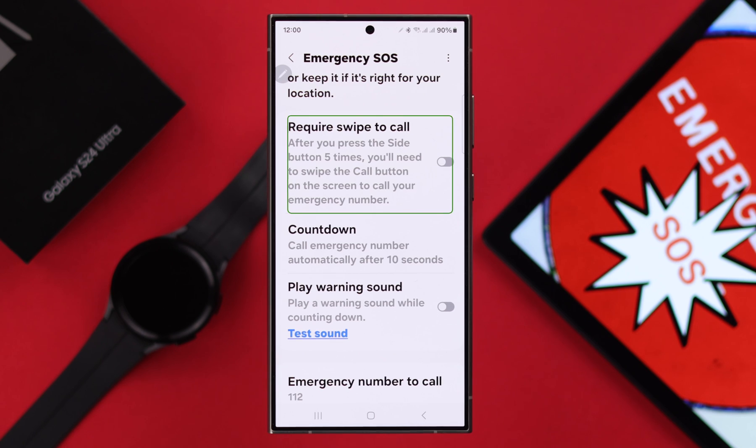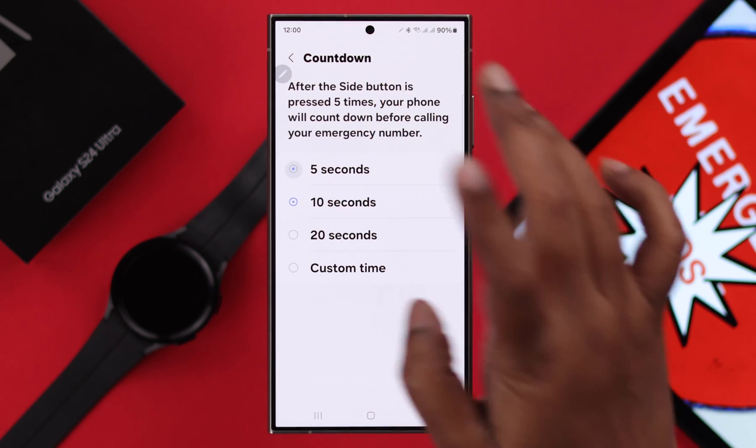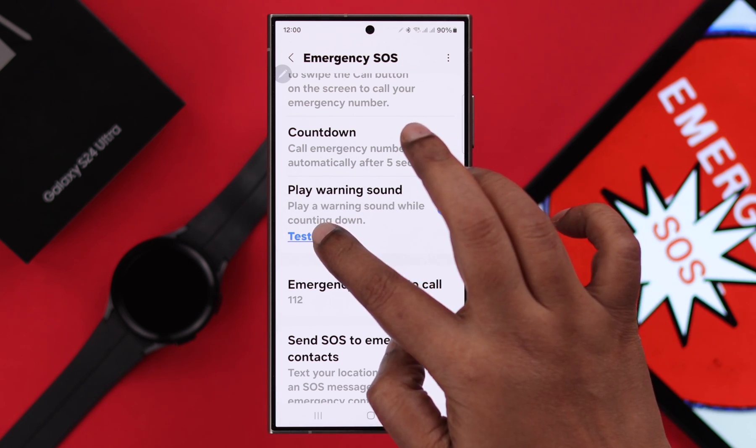If you want to enable swipe to call, just turn it on or off and set a countdown for automatic calling. If you want, you can also play a warning sound, and you can test the sound right from here.